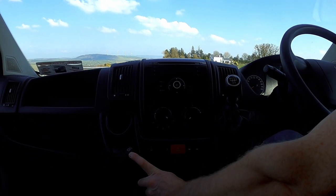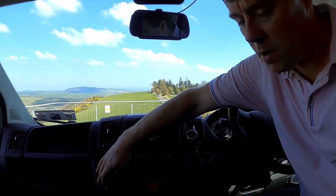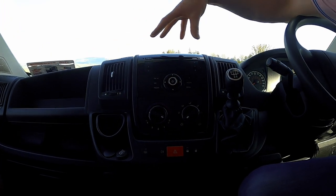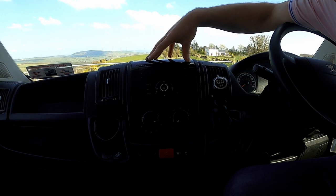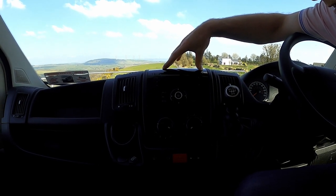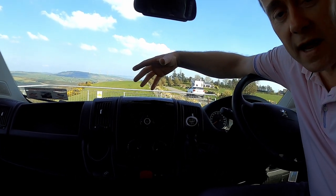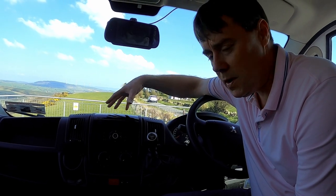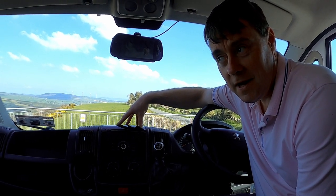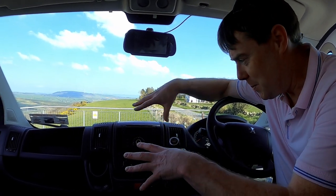We have a cigarette lighter socket here. We're actually thinking of changing these two up here to two USBs for charging phones when we're travelling around. We're also looking at maybe changing the radio — probably going for some sort of multimedia pack upgrade. Any suggestions, write them in the comments below — something that goes more connected with Bluetooth for sat nav and stuff, because we're looking at doing a lot of travelling and we need to know where we're going.